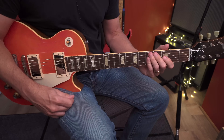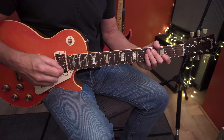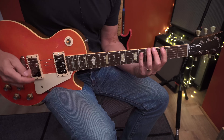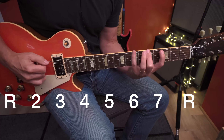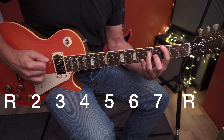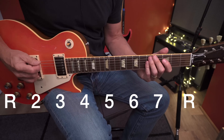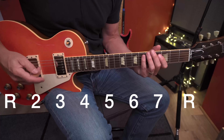The formula for the scale — that intervallic design — is what makes the scale sound the way it does. The formula is simply the numbers of the scale: one, two, three, four, five, six, seven. There are seven notes in the scale, and the distance between the notes is the structure of the scale itself. That intervallic design provides the sound of the scale.